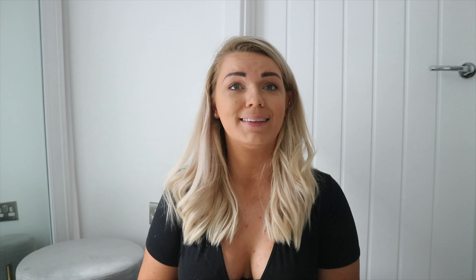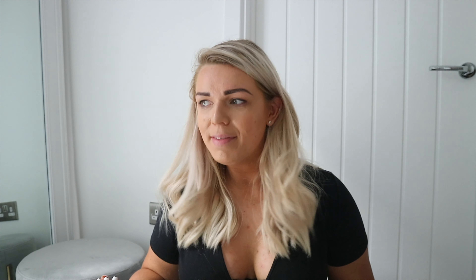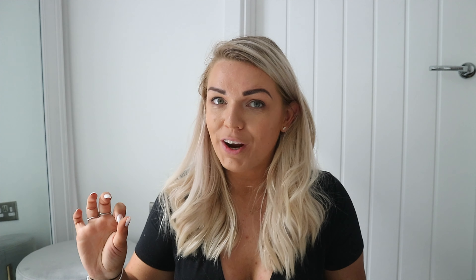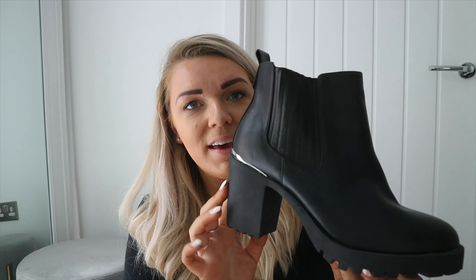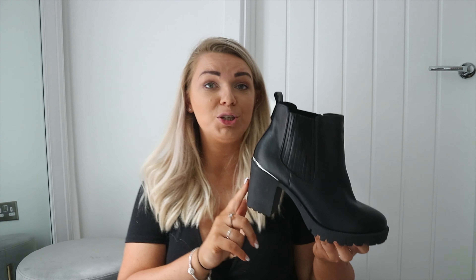Sorry to bring up the W word, but winter is coming soon. I know it's still August but the weather has changed drastically this last week, so I've been thinking about my autumn and winter footwear. My go-to when I'm not in trainers is a chunky heel boot, and my old ones are looking a bit sad, so I picked up these new ones from Office — and I am in love. They're a biker-esque Chelsea boot.